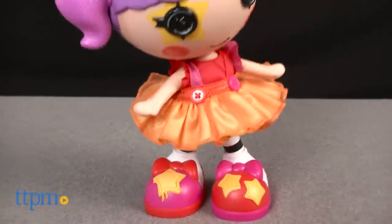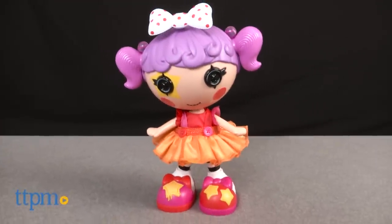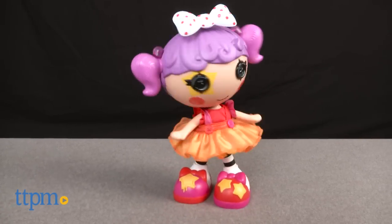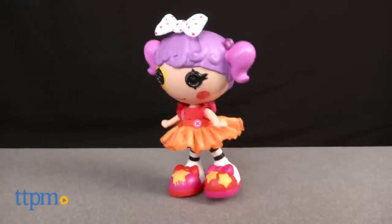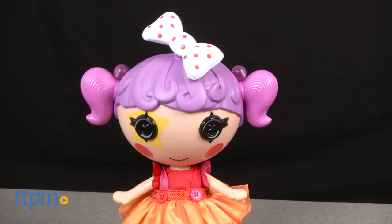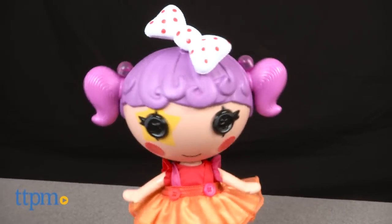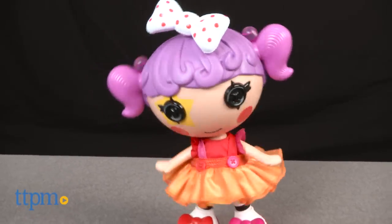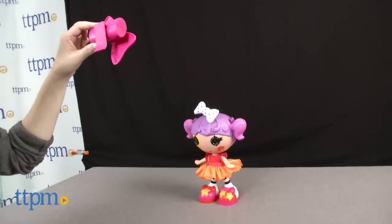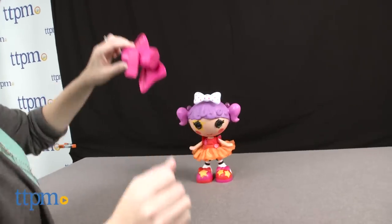There are several ways to play. Press the star button on the doll's shoe and Peanut will sing a song and dance. Spin the doll's bow to learn some of Peanut's special dance moves, then you can dance with her. Or spin the bow controller to change between three dancing modes.